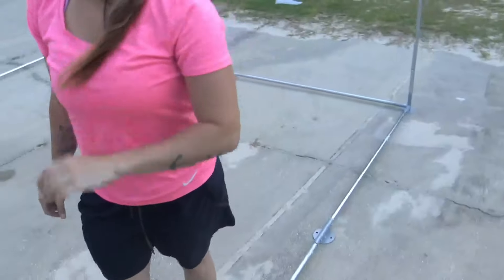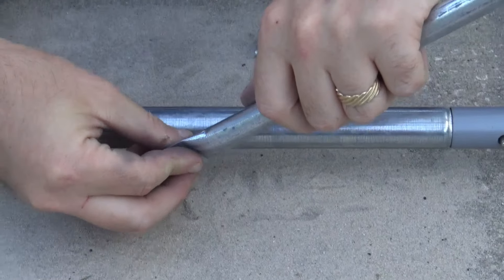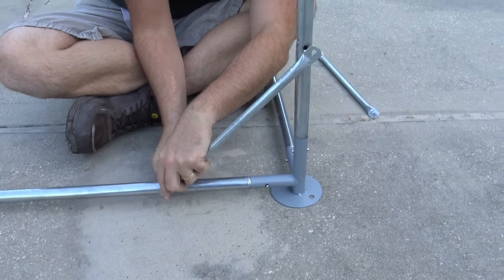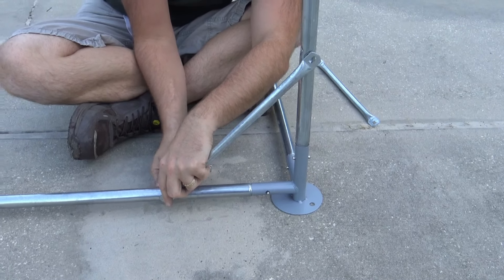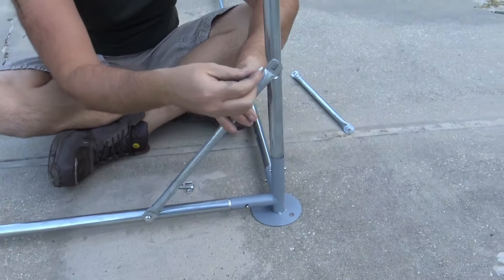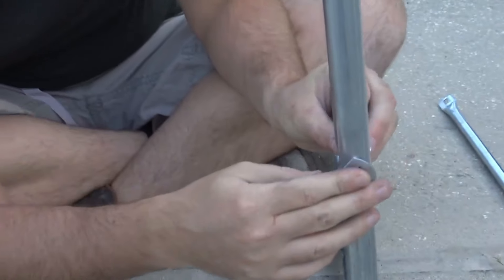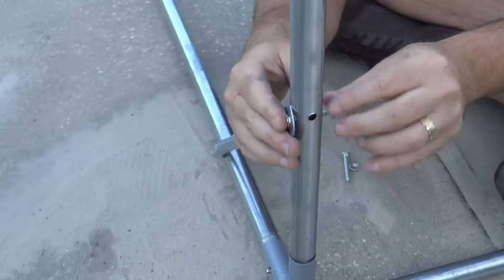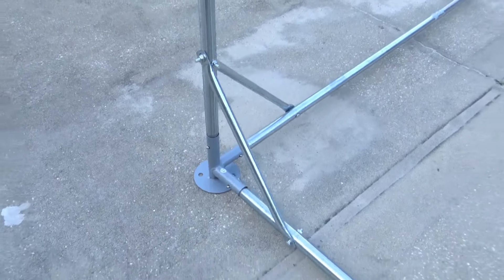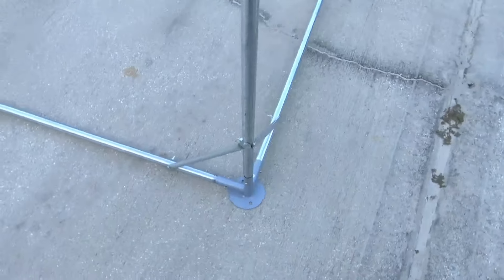So I went ahead and grabbed Amanda and the kids and we set off to unbox this coop and start getting to work on it. One of the very first things we noticed upon opening it up was how straightforward it was. It's pretty much just a bunch of metal rods that fit together like building blocks — almost like Legos. They snap right into one another and that forms the frame of the coop itself. We were able to knock it out much faster than I had anticipated due to how easily the metal rods lock into one another.